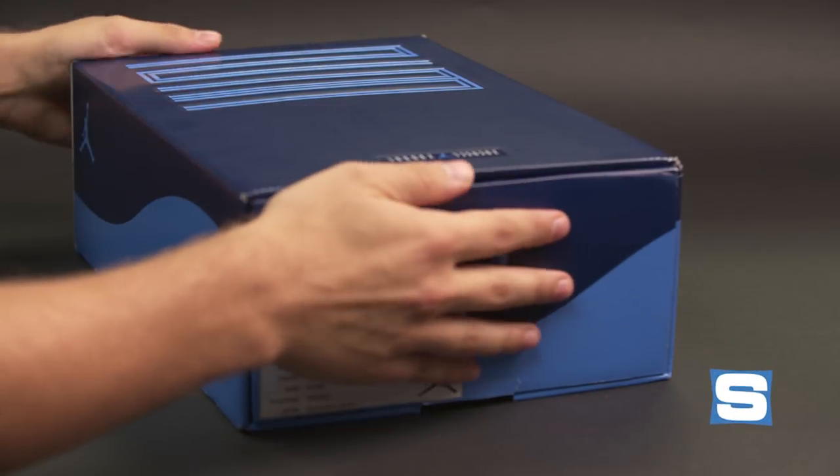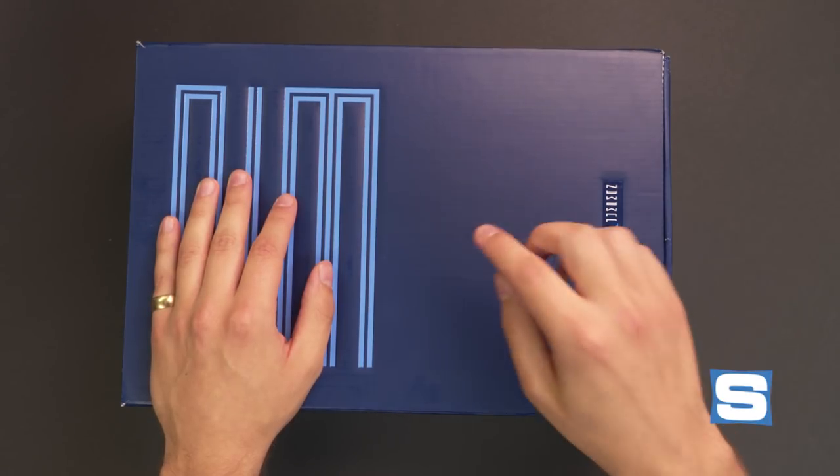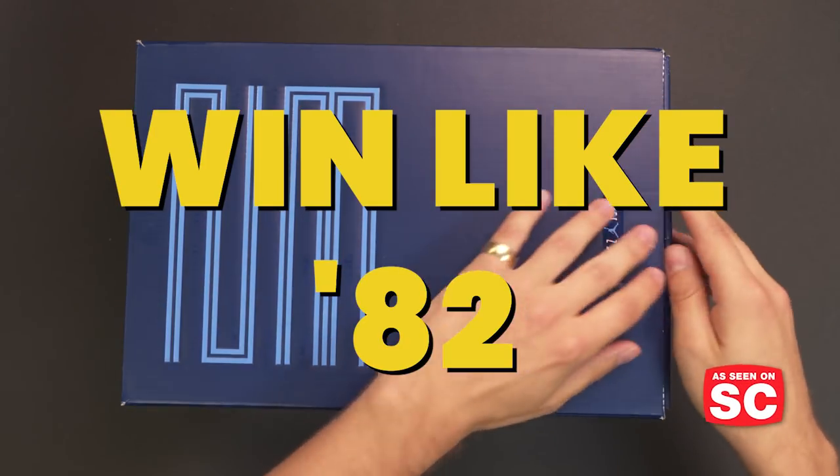Jordan Brand brings out a pair of Air Jordan 11s every holiday season. They're upping the ante this season by releasing a pair in November and a pair in December. This is the first one of them, the Air Jordan 11 Winlike 82.